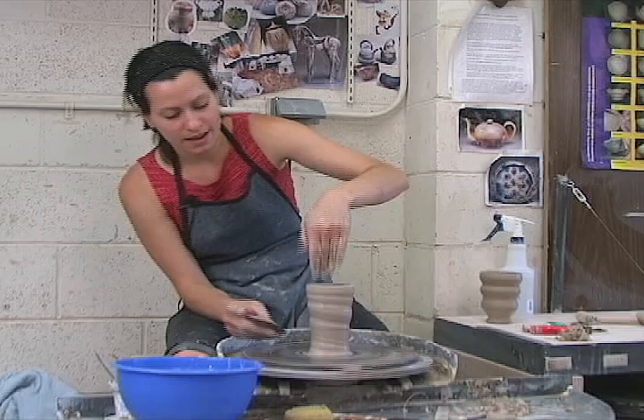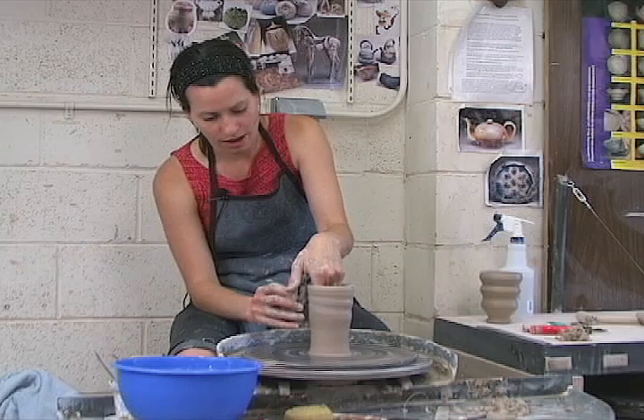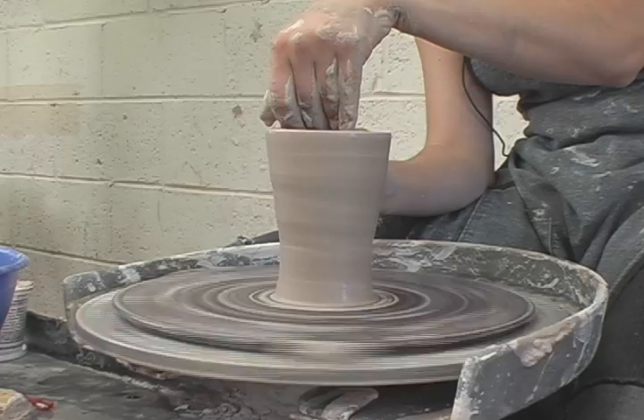I can just hold my wooden rib up against the pot. This is a great trick if your pot ever starts to become wiggly or you've gouged it — if you've injured it in some way, I can just hold the wooden rib up against it and it's like a new pot. So that's one thing to be careful about: tracking up too fast.